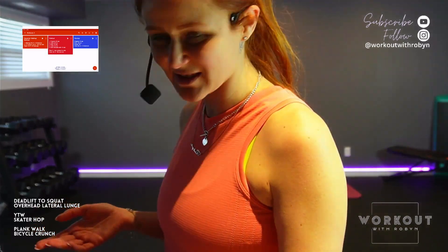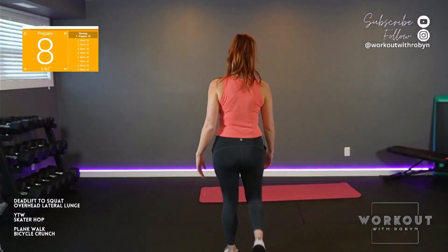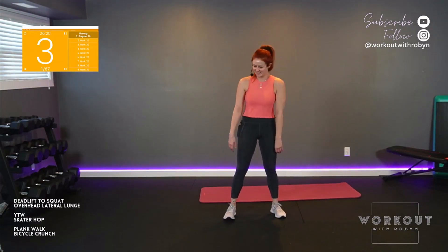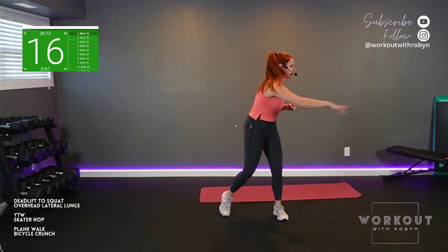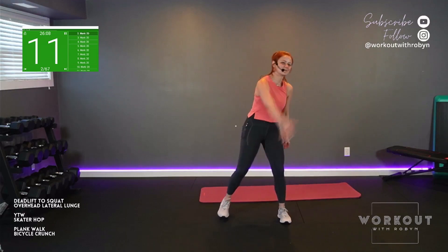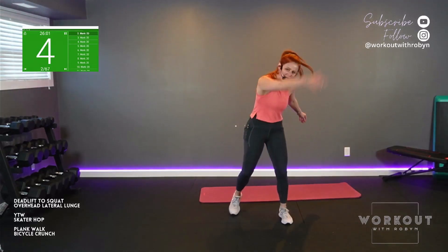Join me center stage. Have a mat handy, get the weights out if you want weights. 10-second countdown. We're going to start with a reach side to side and then a slice up top. Shake it loose. Place, place, reach, reach, cross, cross. Keep going. Really wake up those shoulders — we need them today. Shake it loose. Starfish dancer lean — this is also firing up the shoulders into the side body.